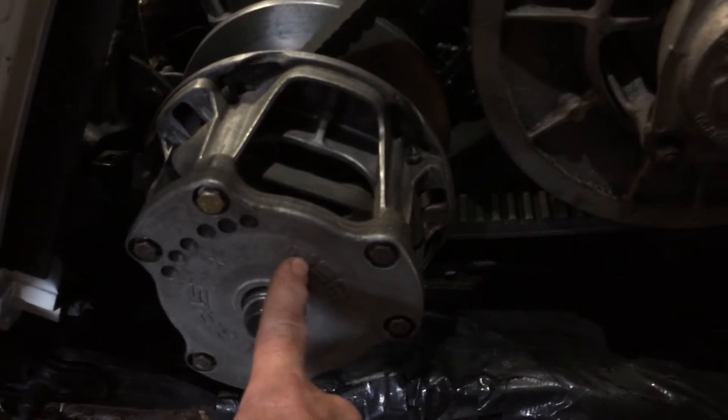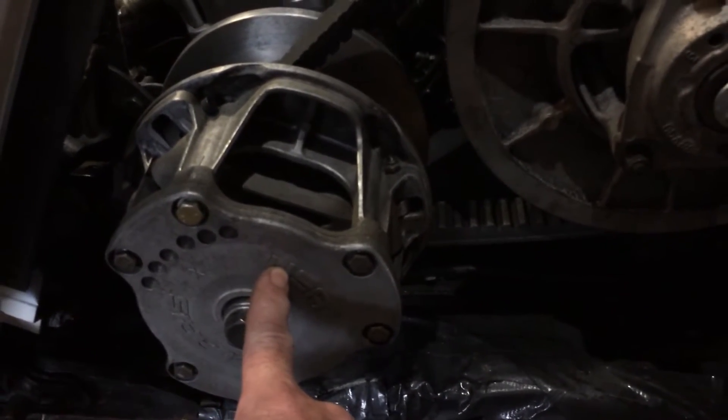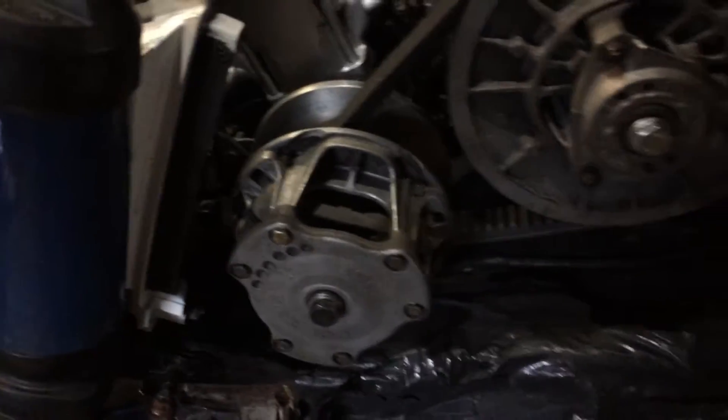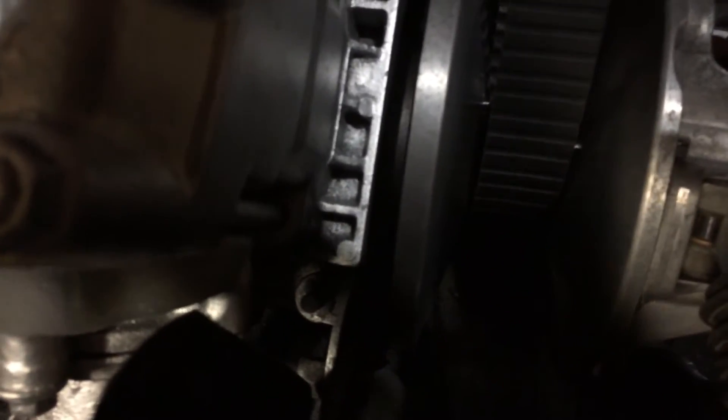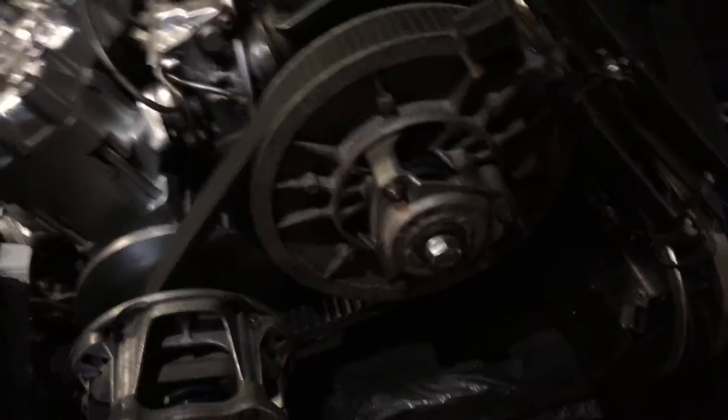This is off a 96 XCR 600 — it's a short bar, and it'll fit right on there, no problem. You can see you've got about the same distance as the original clutch head, and that's off the VMAX 600.